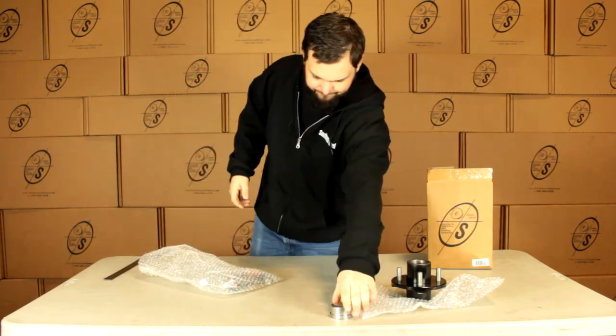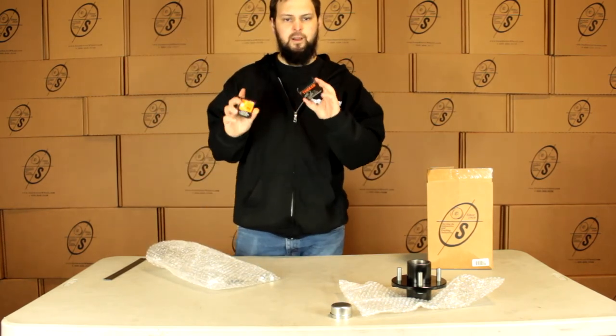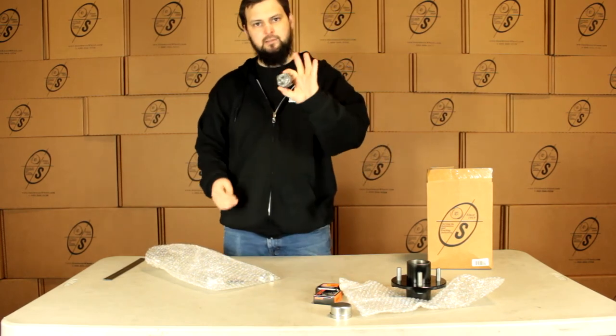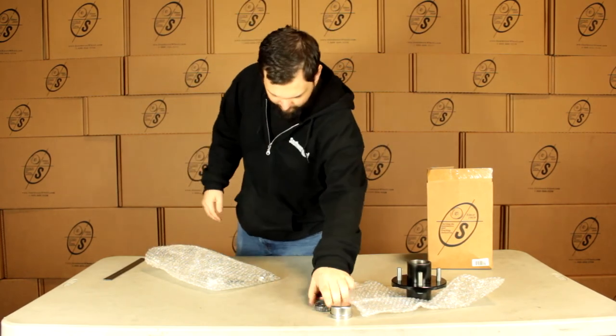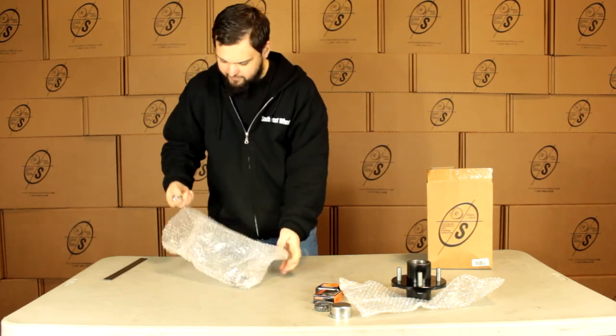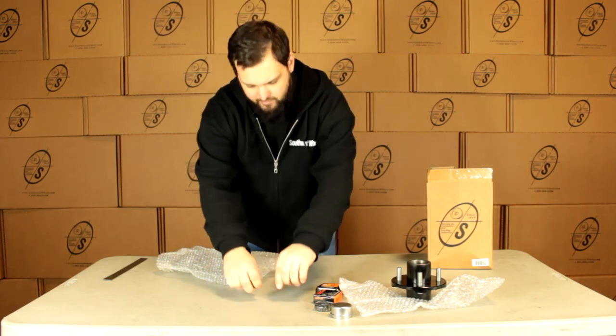We're going to get our grease cap and we're going to get our two 44649 Timken bearings — these are the made in the U.S. stamped Timkens. And we're going to get our four lug nuts here; these are going to be the half inch cone style lug nuts. You can see right at the end it's got that cone on it.